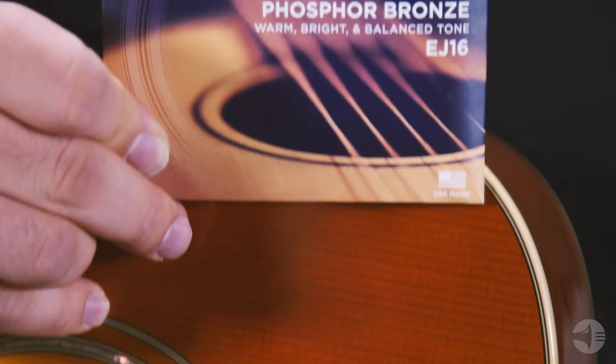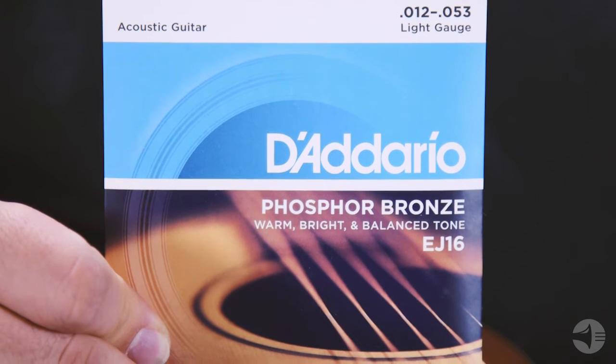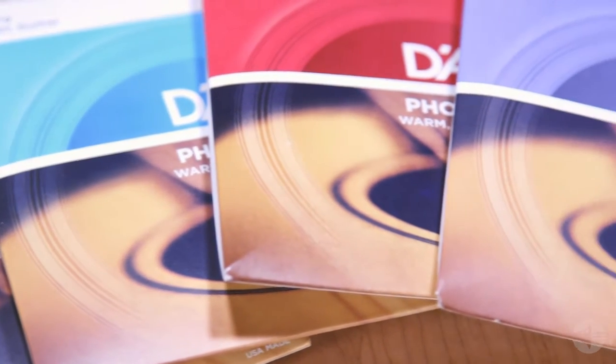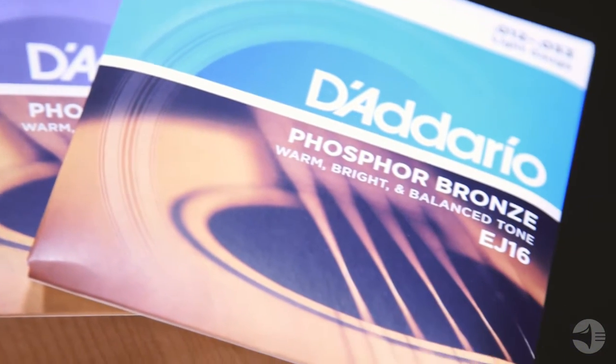Phosphor Bronze acoustic strings are the backbone of acoustic music. They are known for their warm and balanced tone and their ability to hold up to tarnishing. We offer sets in extra light, light, custom light, light-top-medium-bottom, and heavy-gauge combinations, as well as sets designed for 12-string and DAGAD tuning. Our other acoustic alloy, 80-20 Bronze, is preferred for its deep and bright sound, reminiscent of early 20th century acoustic music.